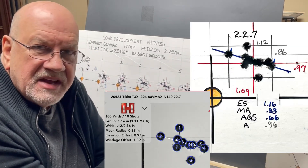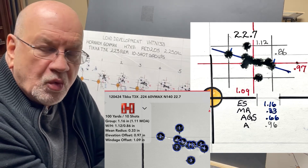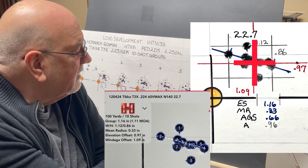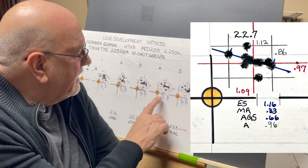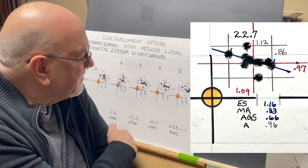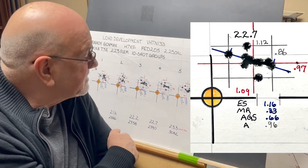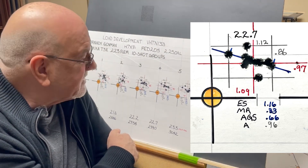At 22.7 grains of powder we're traveling right at 3,000 feet per second at 2,990. Here's our average point of impact — we're shooting 1.09 inches to the right and 0.97 inches high. We had an extreme spread of 1.16 inches, a mean radius of 0.33, and an average group size of 0.66 inches. We have an area of 0.96 inches.